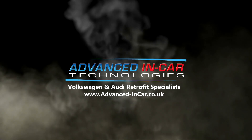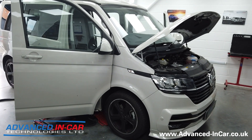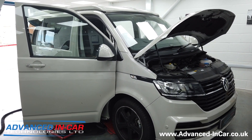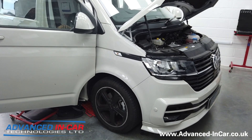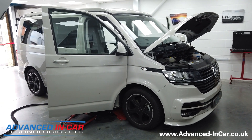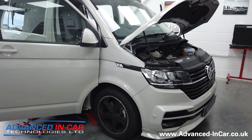In today's video, we're working on this 2020 VW T6.1 doing our front sound deadening upgrade. Good morning guys, it's Tim from Advanced Linkar Tech. Hope you're all keeping very well indeed. We've got a brand new-ish VW T6.1 that's come from a local conversion company called Wessex Vans. They've delivered it to the customer, and the customer's come to us for some upgrades.